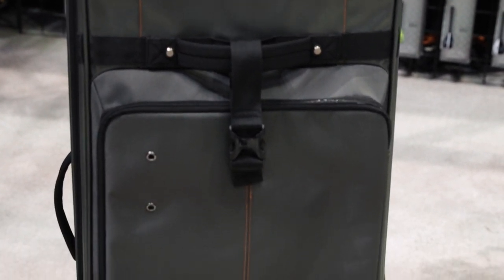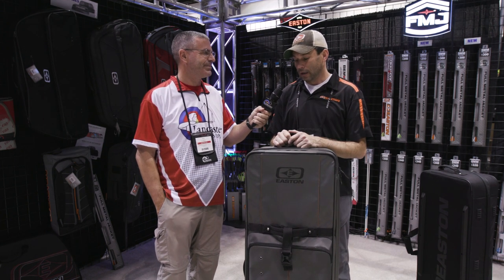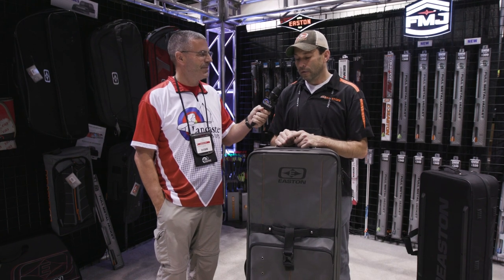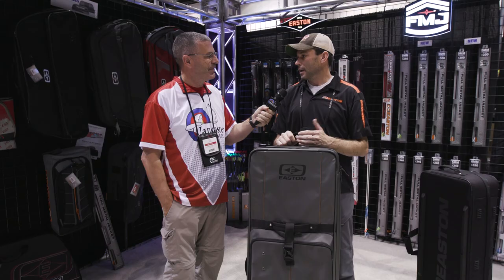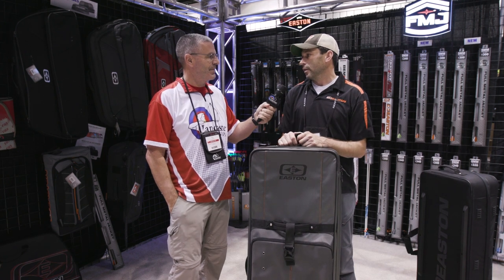We've been in the tournament bow case business for probably seven years, and we've got a lot of respect for our cases, a good reputation. Even with the good cases we've been making, guys like Rio and Steve wear out cases. So what we wanted to do was make a case that's more durable and lasts longer than anything we've ever done before.